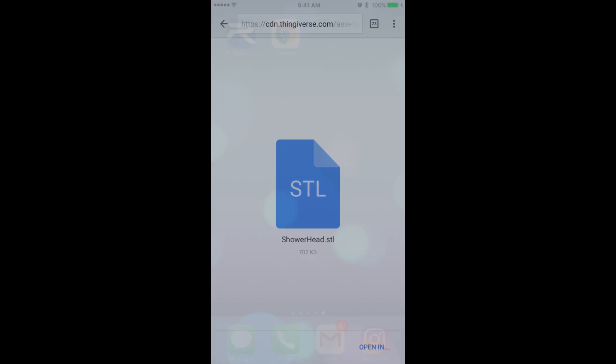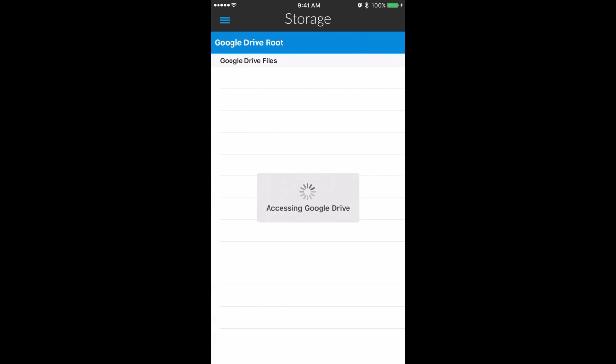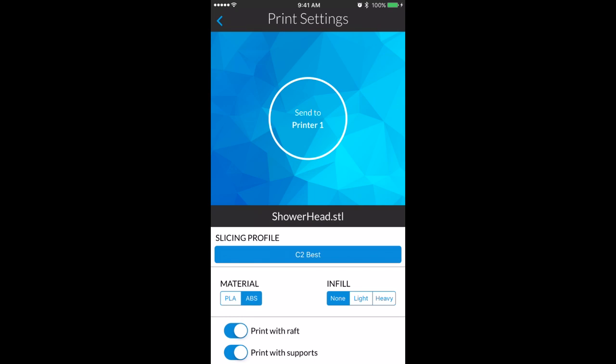Once that's done, go back into the app, click on Google Drive or Dropbox storage, find your file, and select which printer you want to send the file to. You will then be brought into a final settings screen where you can choose your material, choose your infill, print with raft or support, and click Send to Printer.